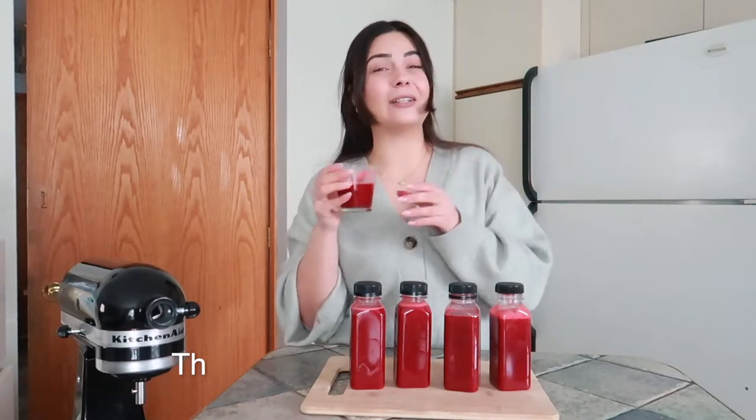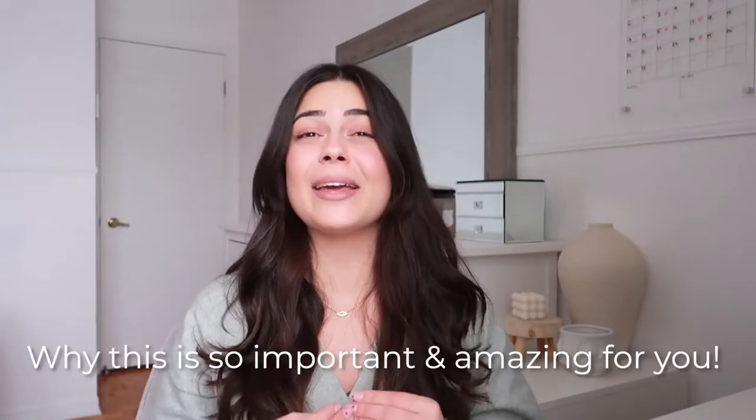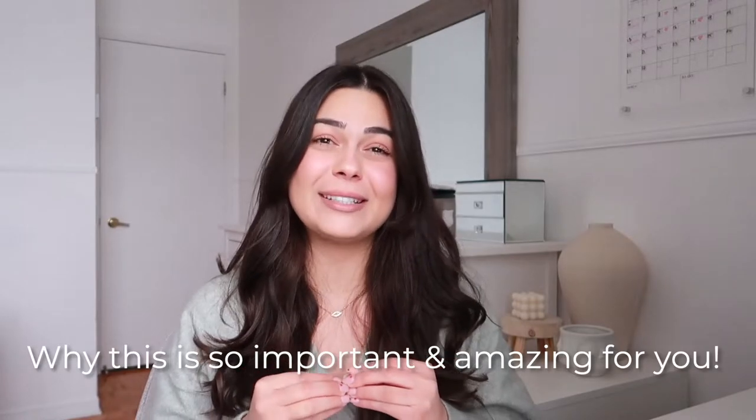We are back. I really want to get into why this is so important and amazing for you. You just saw how I make my red juice, but I also want to share my recipe for my green juice.